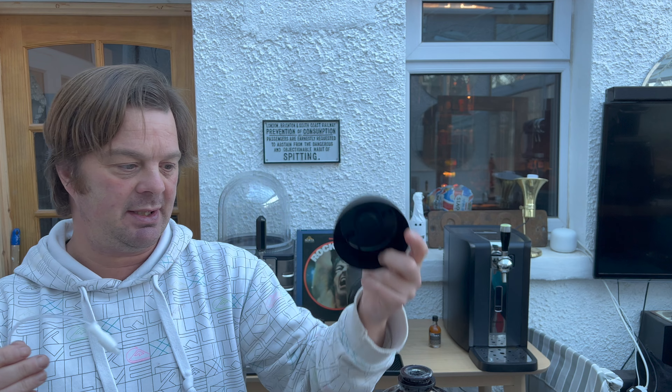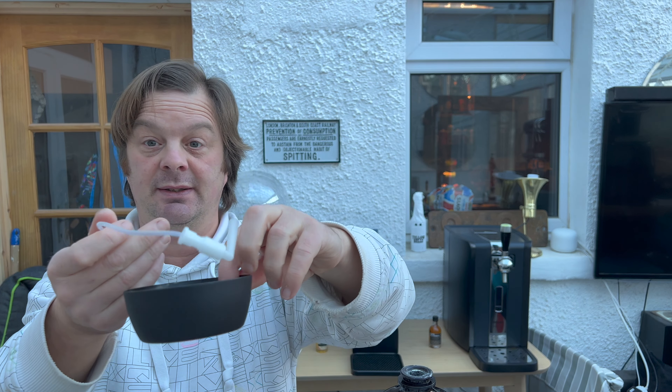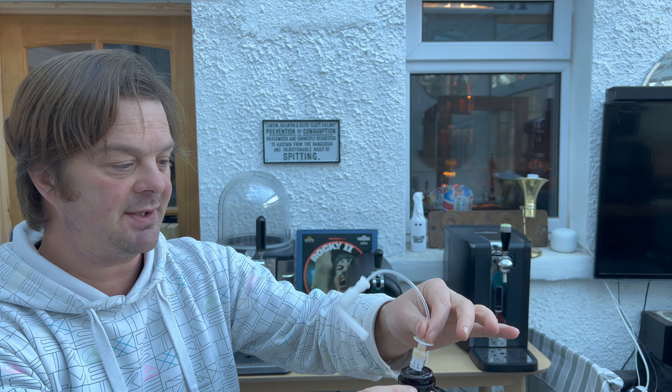I really don't mind that short date at all. So I'm just going to show you how to fit the keg — I've already started stripping this down. What you do: take the top off the Torp, and you'll get a beer line in each Torp that you have. Get the line fitted into the top of the Torp like so, and in it goes.